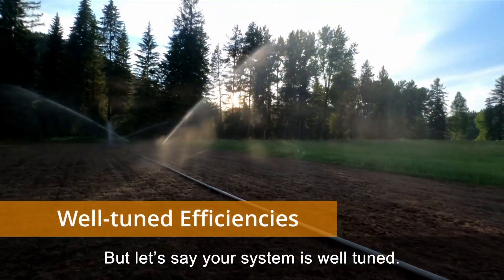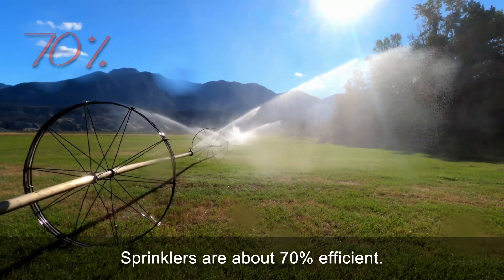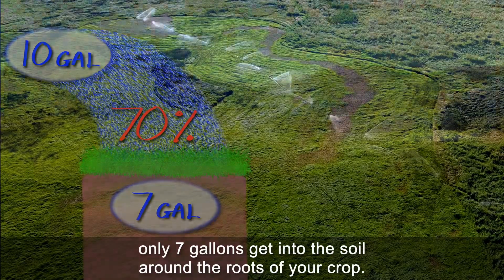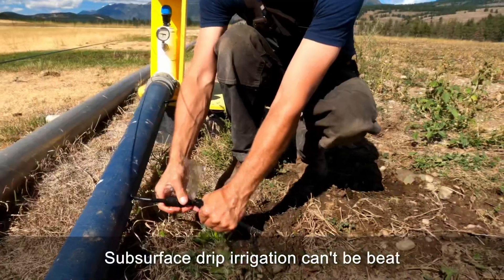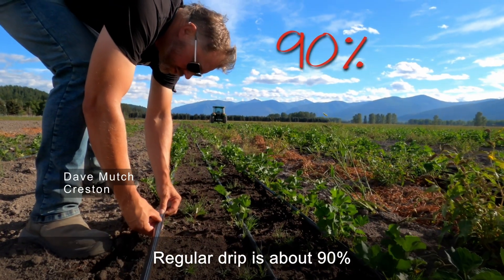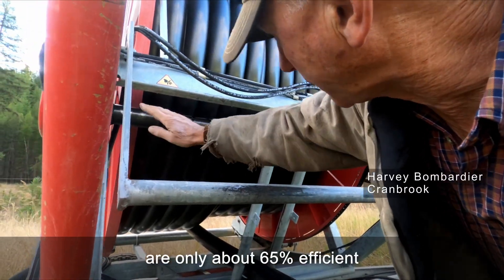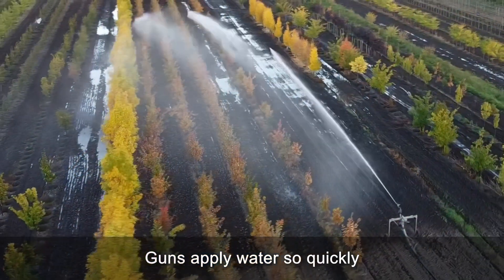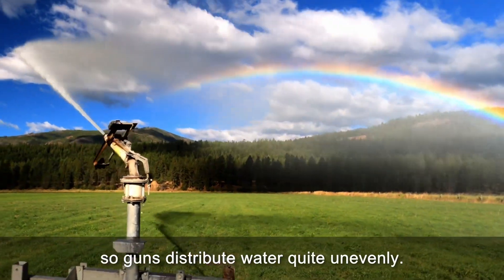But let's say your system is well-tuned — how efficient is it? Here are some rules of thumb. Sprinklers are about 70% efficient, meaning if you put 10 gallons through your sprinkler system, only 7 gallons get into the soil around the roots. Subsurface drip irrigation can't be beat at more than 95% efficient. Regular drip is about 90%, and low-pressure microsprinklers and center pivot rotators are about 80% efficient. Guns on reels are only about 65% efficient, while stationary guns are less than 60%. Guns apply water so quickly that pooling and runoff are common problems, and the long throws are strongly affected by wind, so guns distribute water quite unevenly.